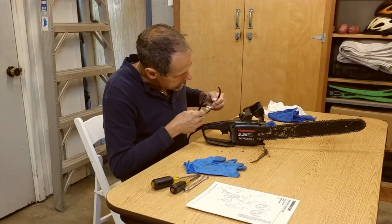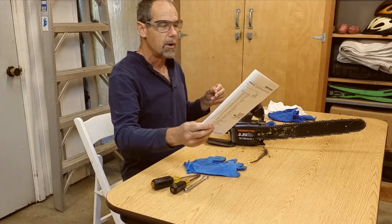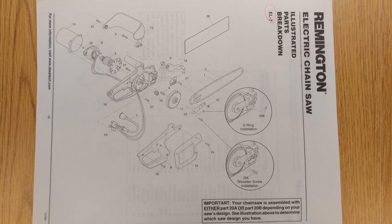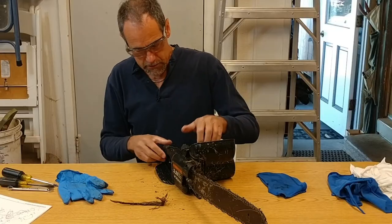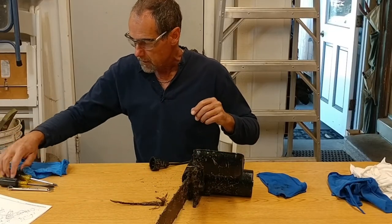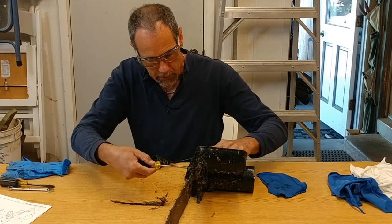First thing, I've got to take this cover off, get the chain and bar off. I have a parts list. This is a Remington electric chainsaw. I've had this thing for years. It's been a great tool. These things are simple - it's not like a gas saw where you have a lot of nuances to keeping it tuned.